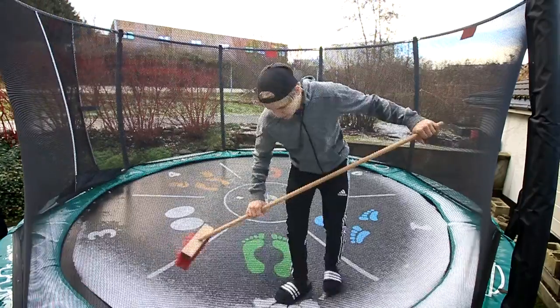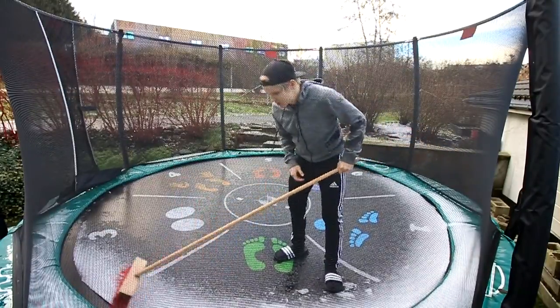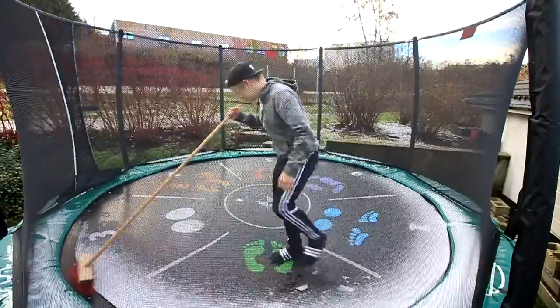Alright, so last video I might have been complaining a little bit about the weather, and today very nice — we had a hailstorm last night. I'm gonna brush off the tramp so I don't get completely wrecked.